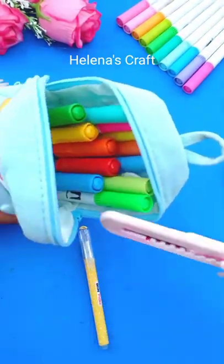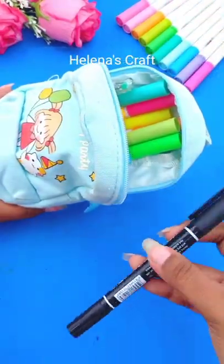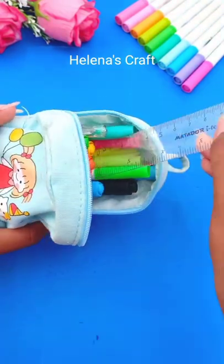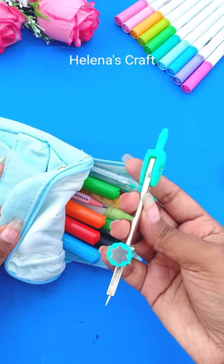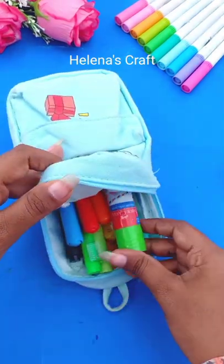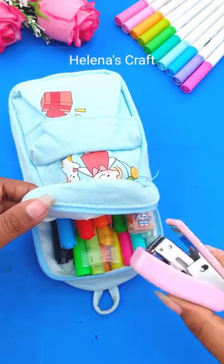Sticky notes are very necessary things for study. Then a pencil, paints, a marker, and a basic scale. A compass — it's important for students — a glue stick, this eraser which is so cute, and a stapler.